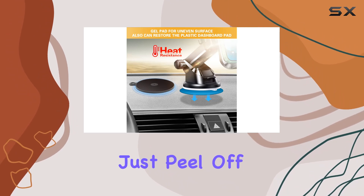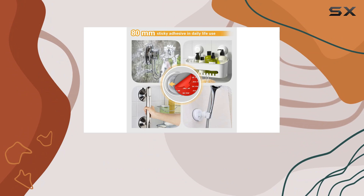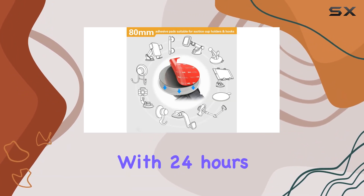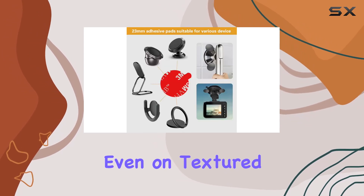Installation is a breeze. Just peel off the old adhesive, clean the surface, tear off the backing, and press it onto your suction cup bracket. With 24 hours of wait time, you'll have a secure and reliable connection, even on textured surfaces.